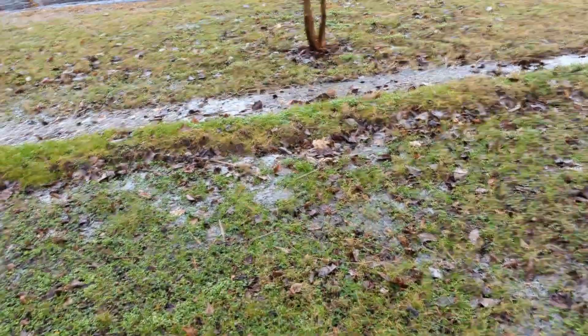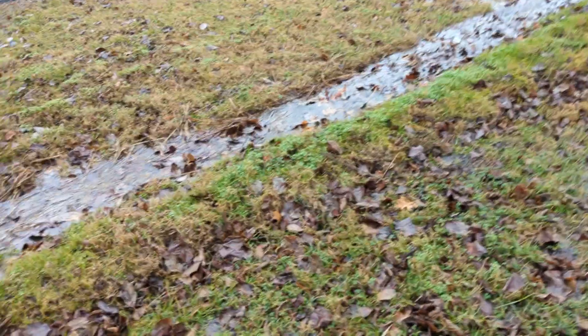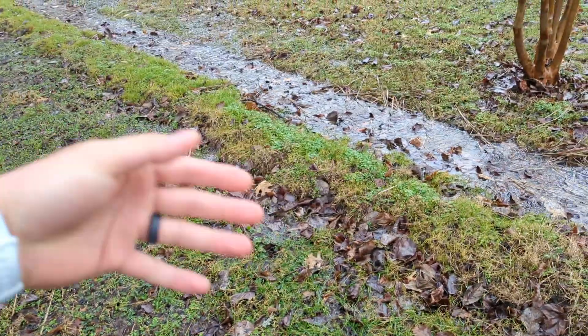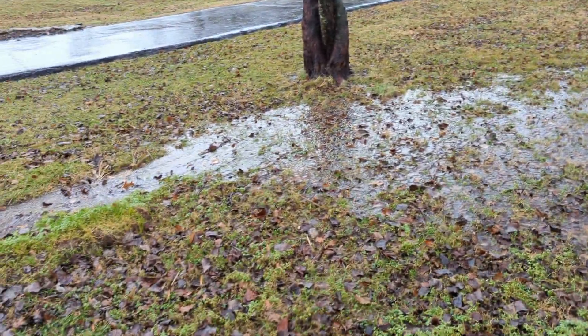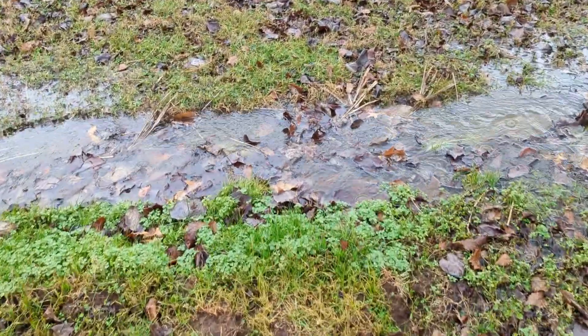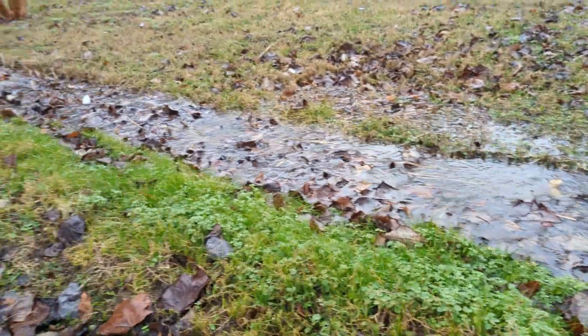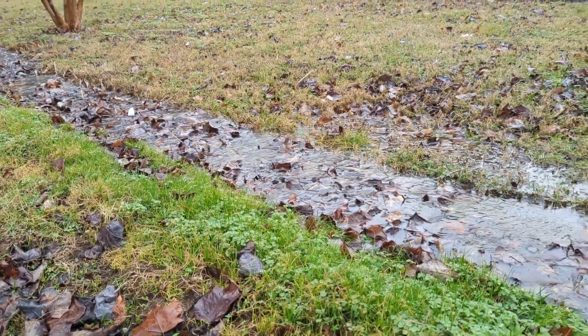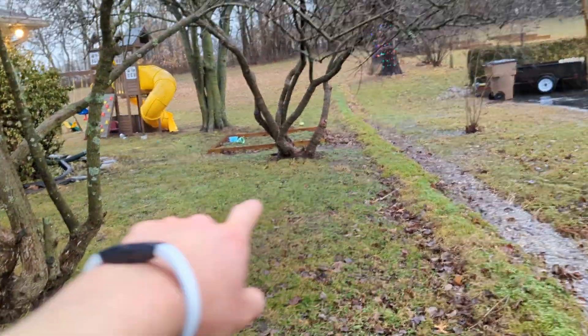Walking down, there's definitely some water coming across. It probably wouldn't have hurt to make this whole thing wider, and make the buildup wider especially. A certain amount is going to percolate through the soil, but you can see it's taking it down here — and you can see where it's all coming out. It's actively flowing right here, the water is moving, so it's definitely doing something and reducing the amount that would be coming over right by the house.